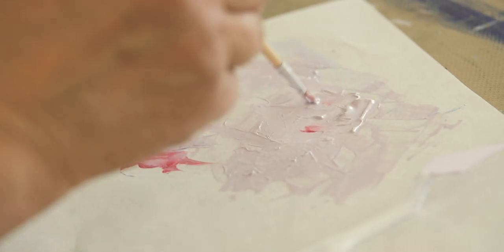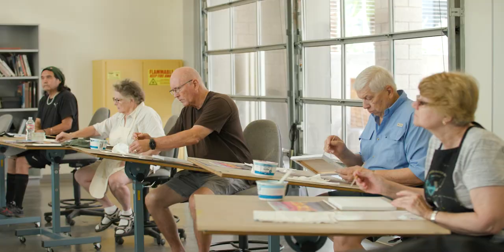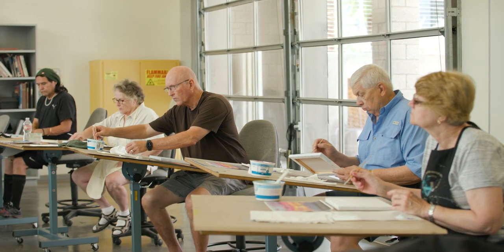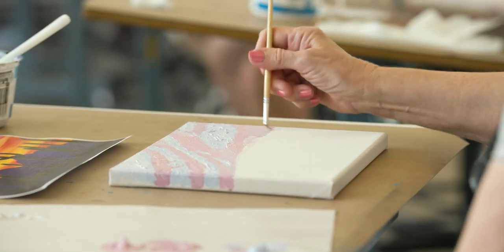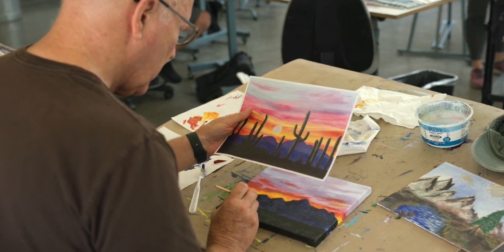We're using acrylic paint with some of the additives to extend its drying time, to add texture to it, learning cleaning techniques and blending techniques of the acrylic paint. From stippling to creating a wash to abstract painting to an Arizona landscape painting.